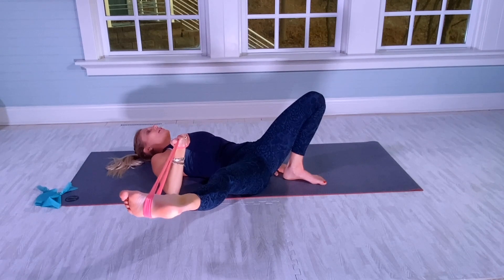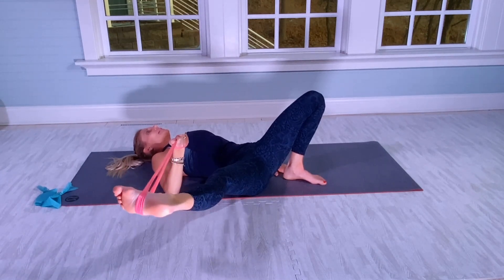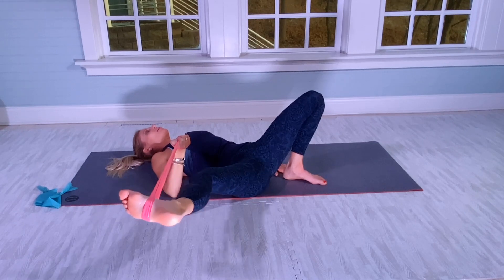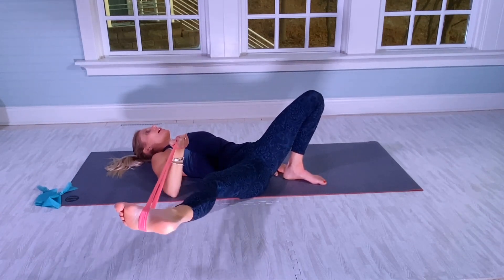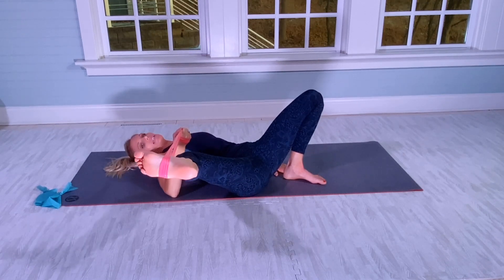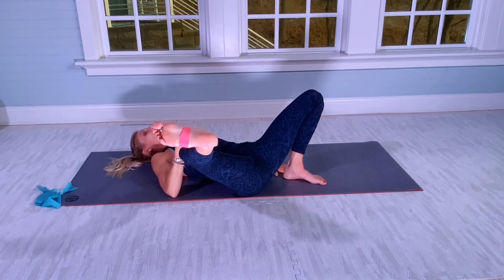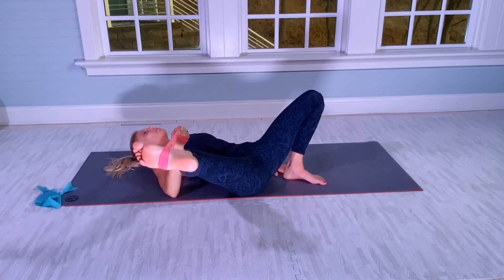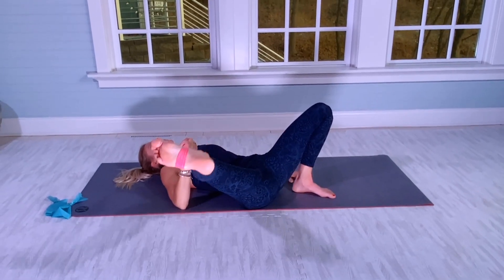We're going to do this for 20. Pushing the spine into the mat, counting through 20 reps. Then staying with a bent knee, lift the leg for 20 more. The elbow stays on the mat. Really try to control the leg — it's hard.